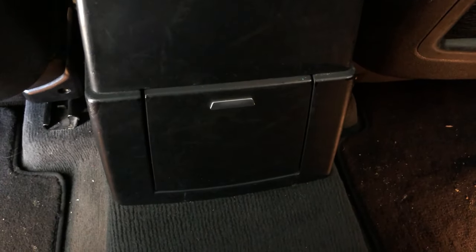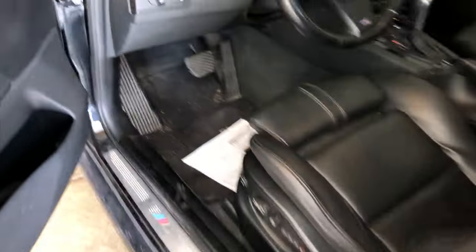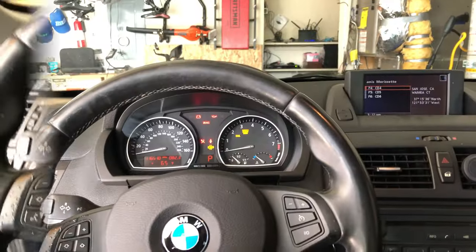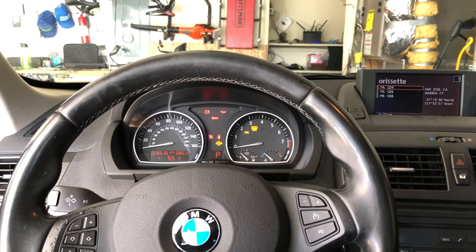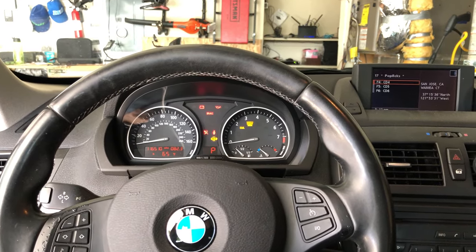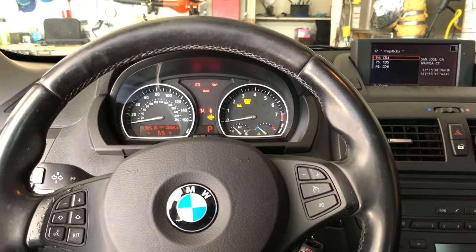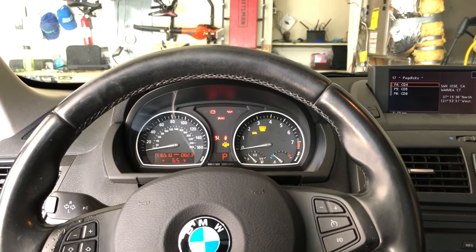For my eighth favorite hack for the BMW X3 E83, I'm going to go out to the front seat again. This hack comes courtesy of the E-Lite. The E-Lite settings allow you to enable the Euro flash — you can Euro flash that way. It's a common feature on new cars that wasn't available on the 2008 X3, but with the E-Lite you can enable it. That's my eighth favorite hack for the BMW X3 E83.